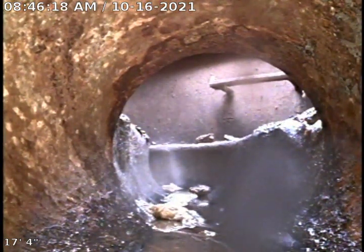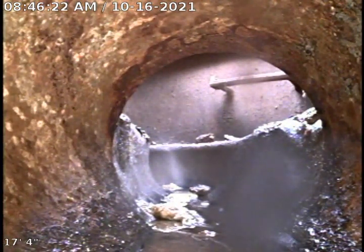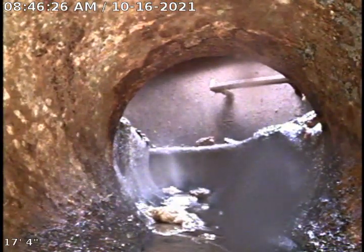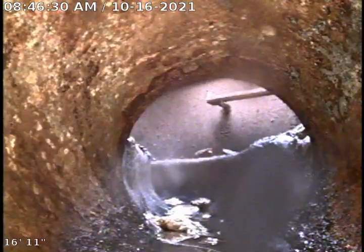We are at Folling Mill Road again, video inspecting from manhole 1.2, negative 1.2 to negative 1.1. The line is cast iron. Looks to be in good shape.